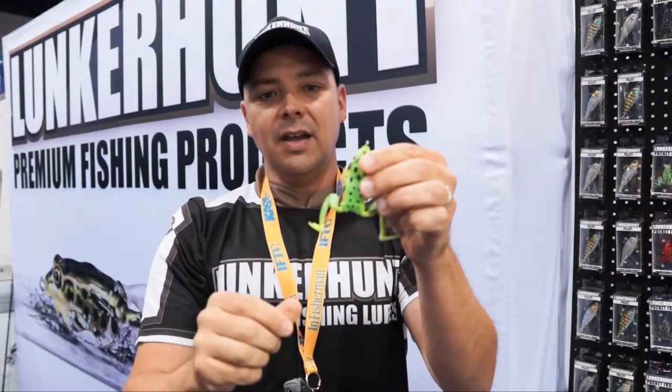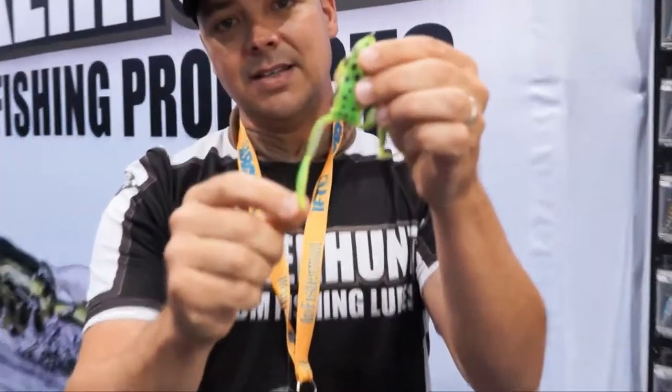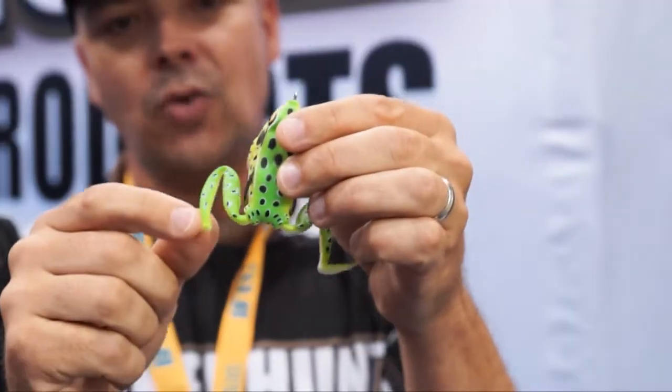These are high quality hooks that can be resharpened as well, so as they get dulled over time catching fish, you can sharpen them up. The uniqueness of the Lunker Frog is the real-life legs — on the retrieve they extend, on the pause they retract.